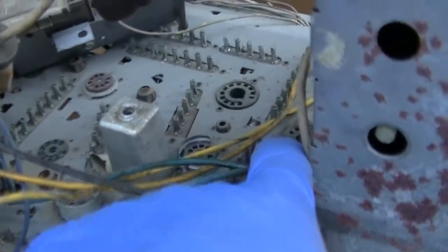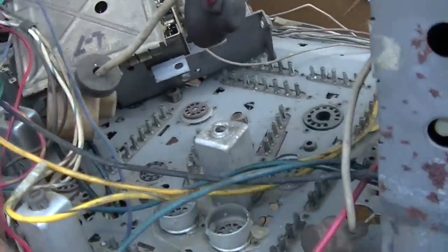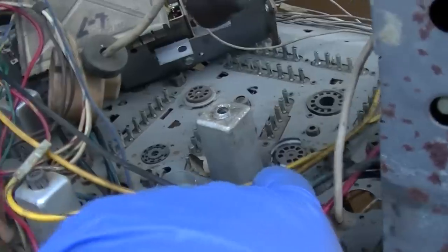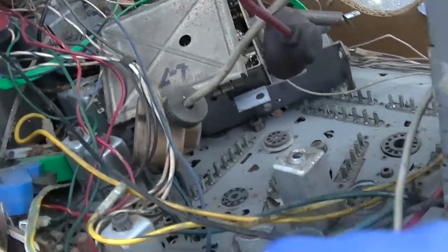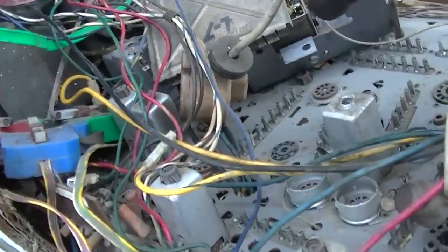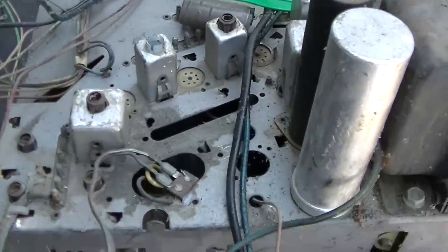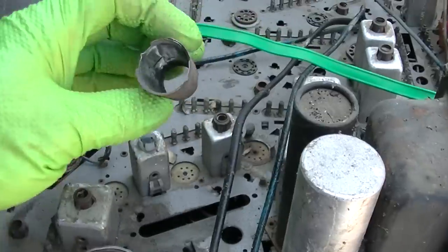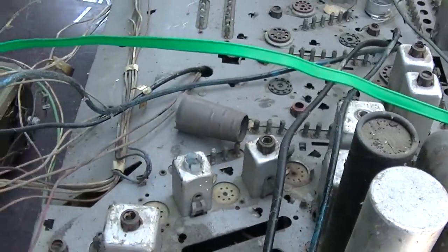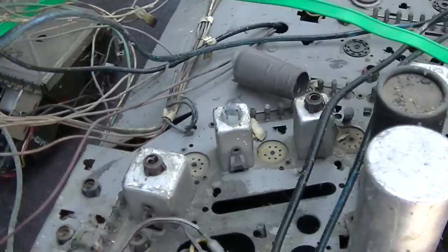Some of these tubes will be the vertical, sync separator, and something else. Looking at 6GH8, 6KT8 - I know these chassis fairly well. Let's see if we can identify this chassis. There's a whole bunch of these, and it wasn't the common 25MC33 or whatever that seems to be everywhere, so we'll count the number of tubes.